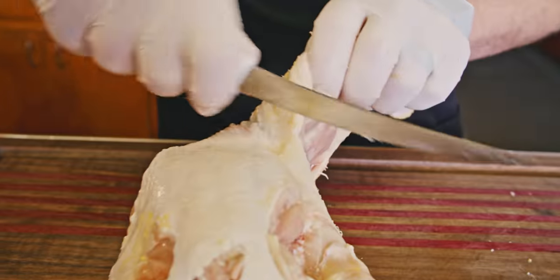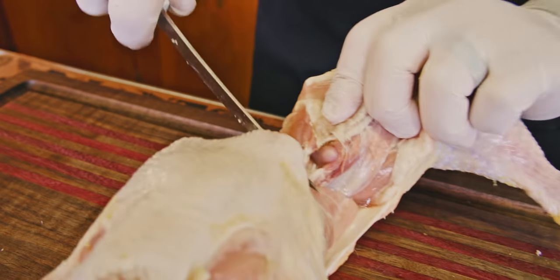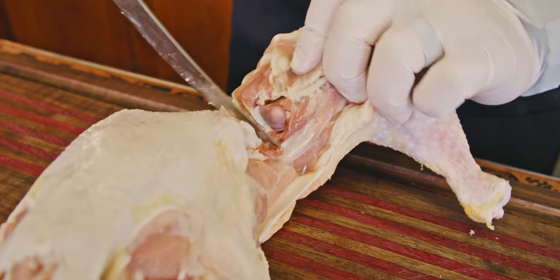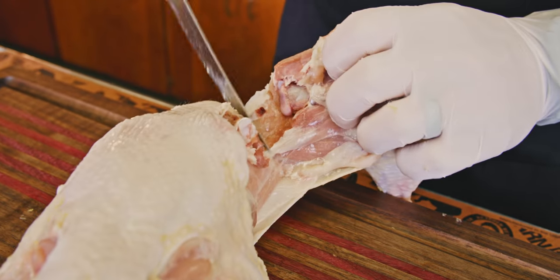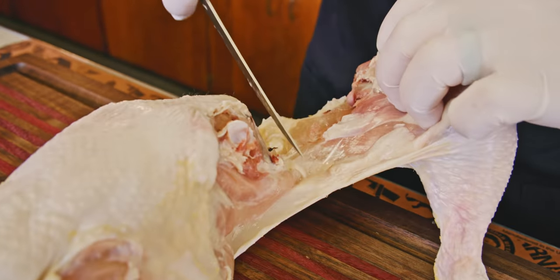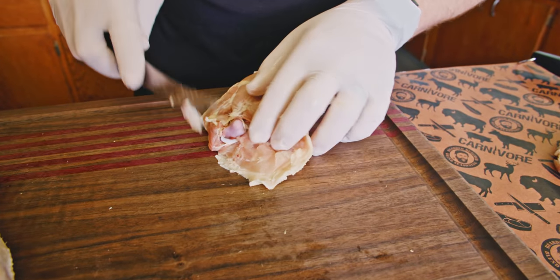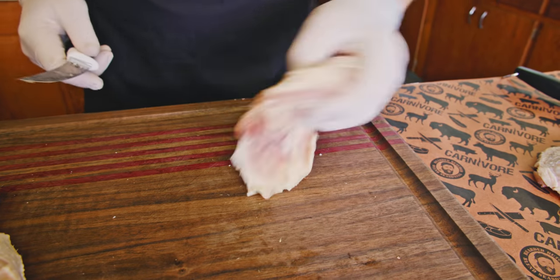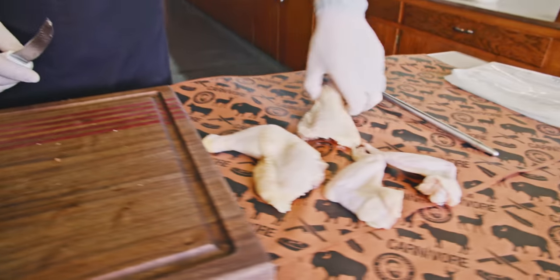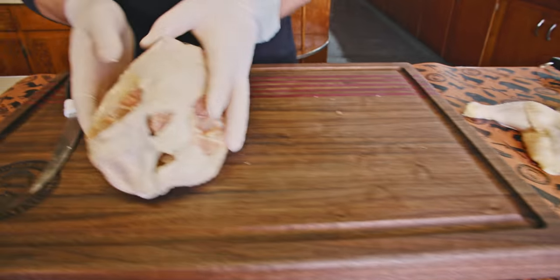On this side we want to do the same thing. We've already snapped that joint, so it's going to come off nicely for us. I want to stay right along the bone — I got a little piece of the bone because chicken bones are real soft, but I can peel that off. There we go.